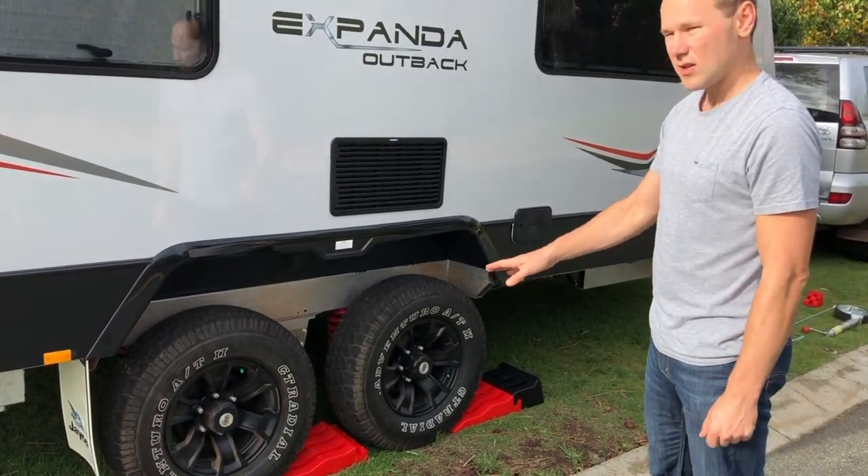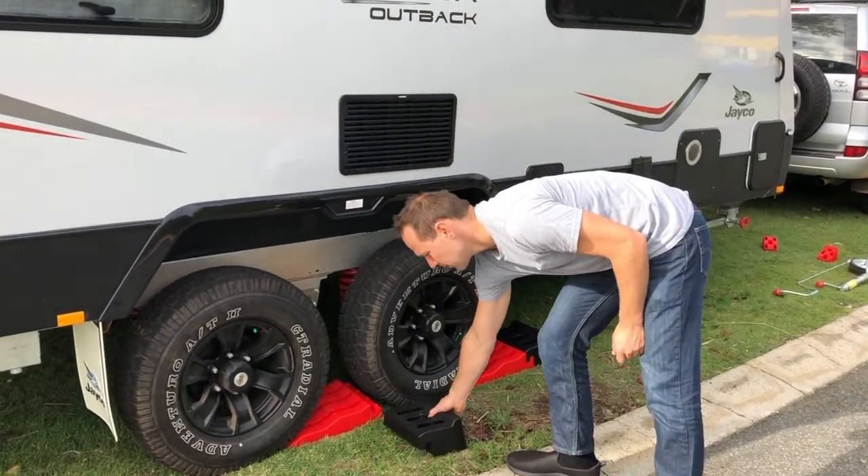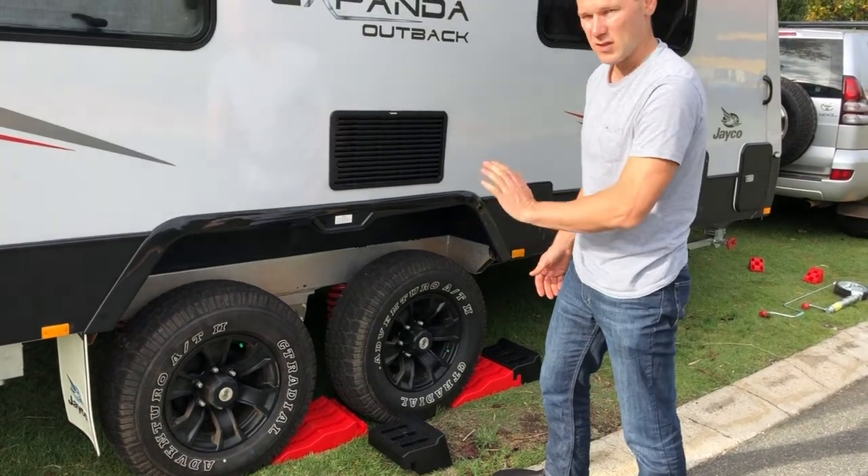If you need to go up a bit higher, move forward a little more and attach the extra block, then chock it in when you're done. Let's show you how that's done.